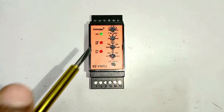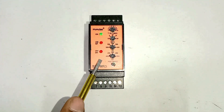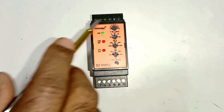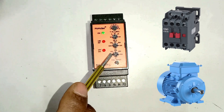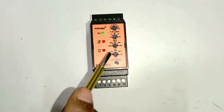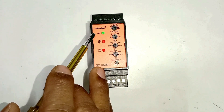We use this type of relay at a place where we need to monitor voltage. If there is any equipment to which we can't provide high voltage or low voltage, or if phase sequence gets changed, and we want to break the circuit in that condition, then we use this type of relay. For example, suppose you have a motor — we provide power supply to the motor through a contactor. If we don't want to give high voltage or low voltage to the motor, and if phase sequence changes then power supply must not go to the motor — for all these protections, we use this type of relay.